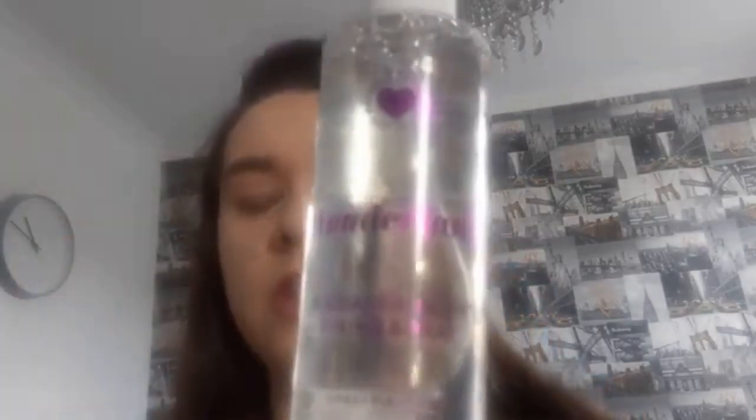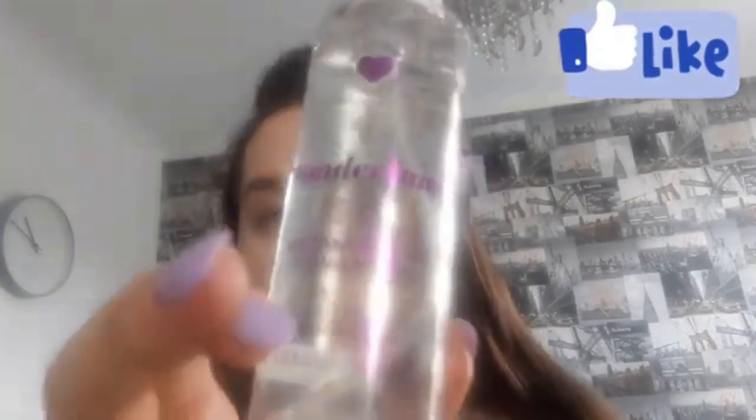Hello my spooky children, it's me Ghost Girl and I'm here with you guys for another video. In today's video I'm going to be doing a review of the Wonderland Fixing Spray which is from the Revolution Butterfly Collection.